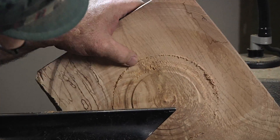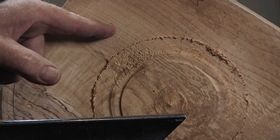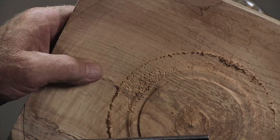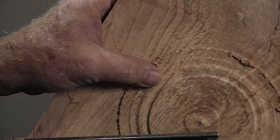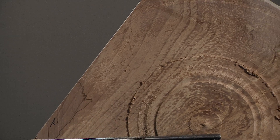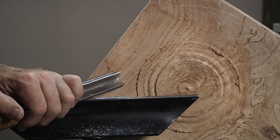Not too bad. This is my problem spot here, the worst spot, and you're still getting tear-out in there — can't quite get it all out. So yeah, my favorite tool, that fluteless bowl gouge or your spindle roughing gouge, they do a fairly nice job on that as long as you have it up on its edge like this.